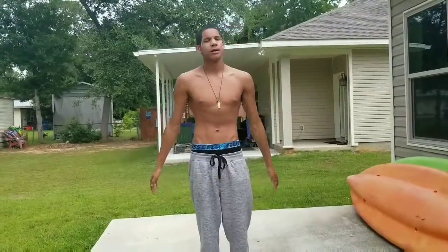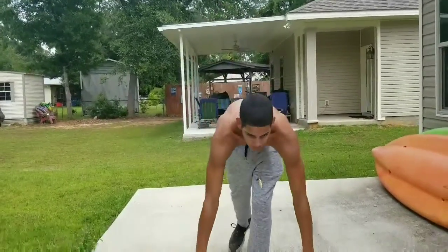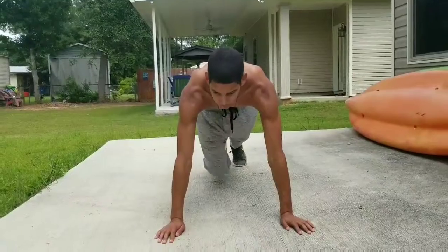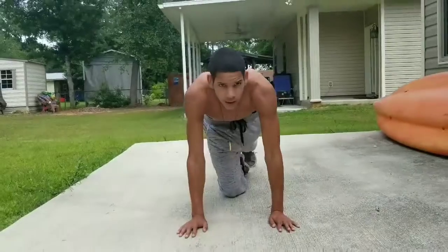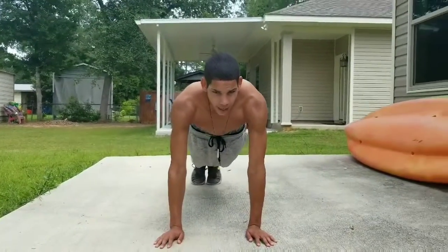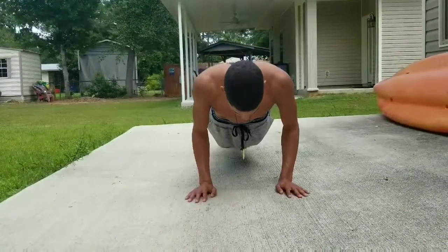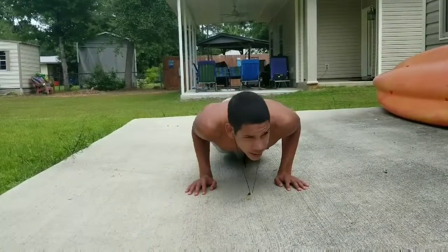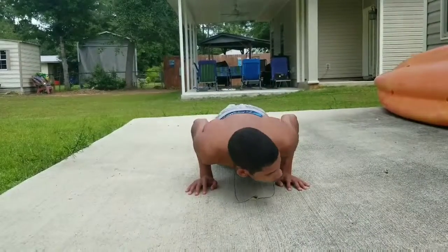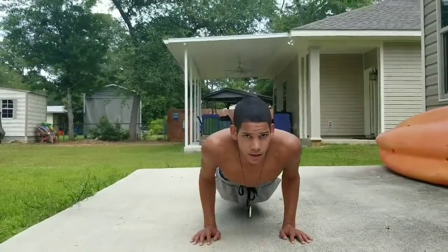For people who can't do push-ups, my suggestion is to do push-up negatives. Get down on the ground — whichever grip is comfortable for you, wide or close grip. Then just slowly lower yourself down. You just have to hold it — it's like a plank. Slowly lower yourself all the way down.